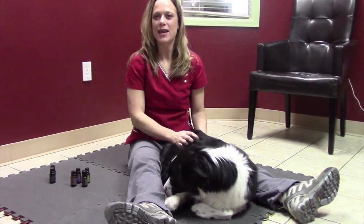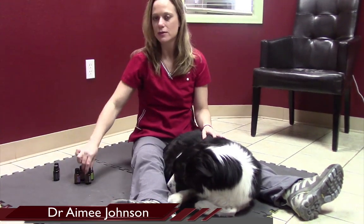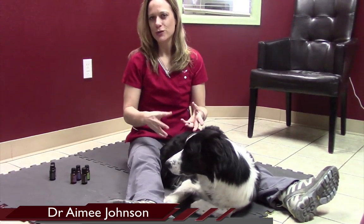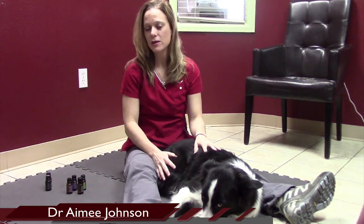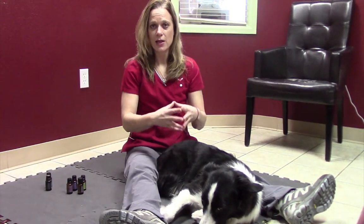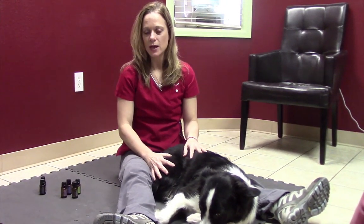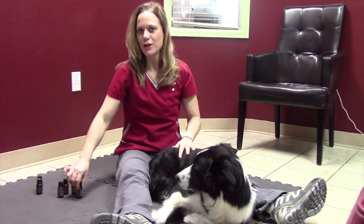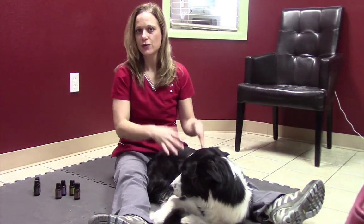Hi, it's Dr. Amy Johnson and I want to share with you today a technique using essential oils that is designed to help relieve pain. This technique — you can apply any essential oil for any number of ailments this way — but we're going to focus on pain. We have found that we can actually replace some of the non-steroidal anti-inflammatories by using this technique and these oils, which is exciting for people who worry about the damage to organs that can happen with those drugs.